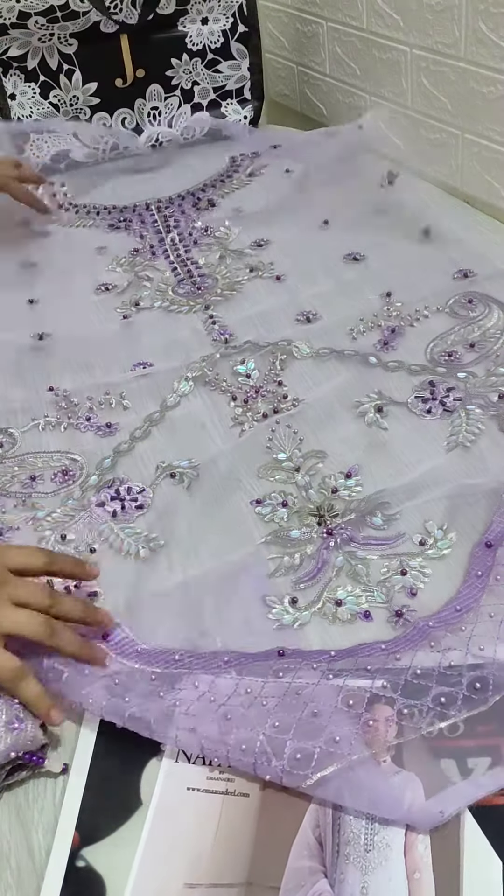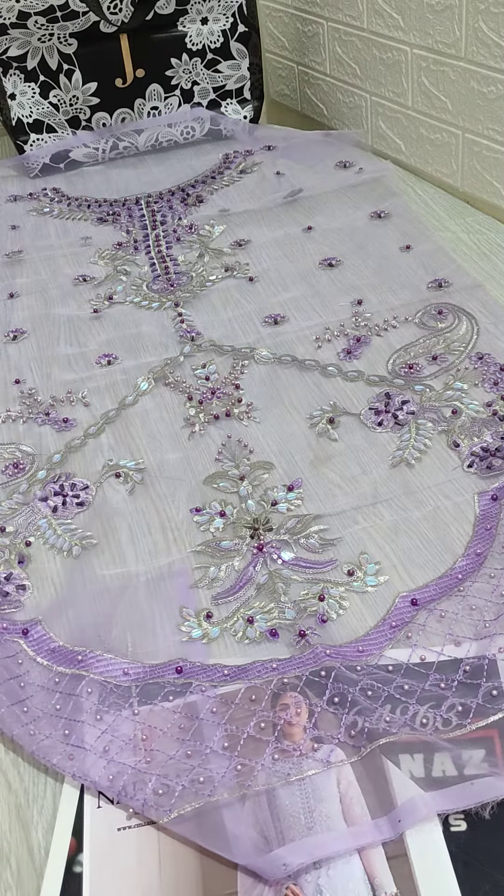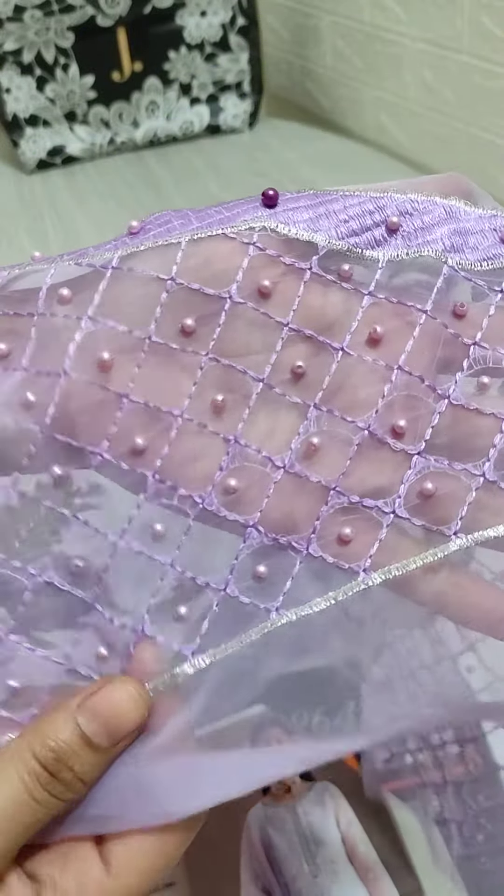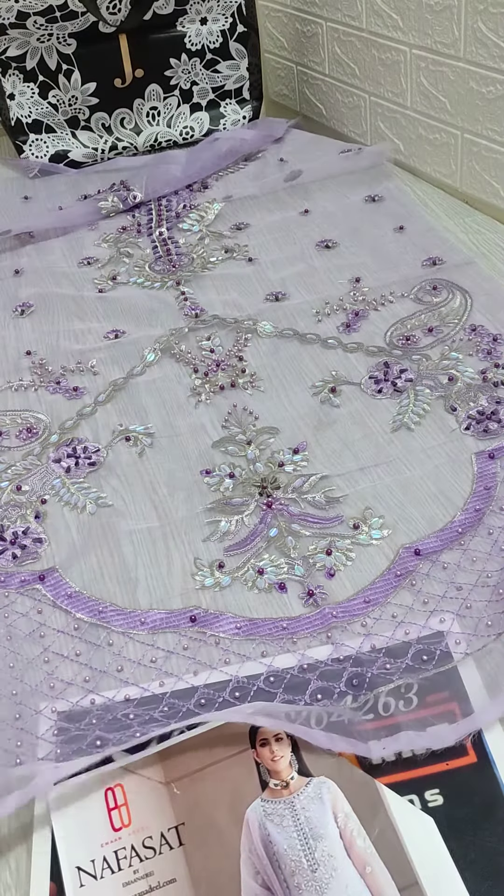First of all, you will see the front. You will get a very beautiful handwork on the front. Detailing it — check it out, it's totally a handwork. You will get a very beautiful embellishment. You will get a lot of work on the front. It's a very amazing work on the front. This is the front.